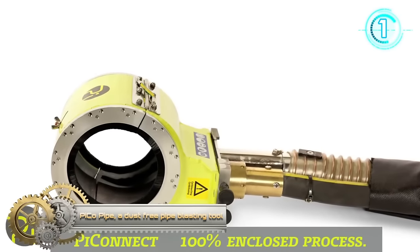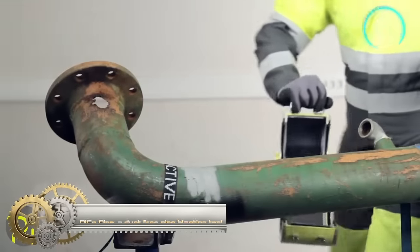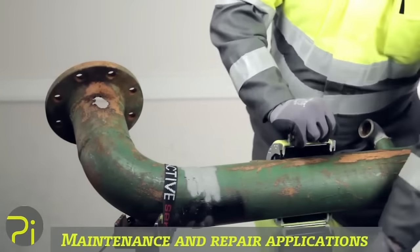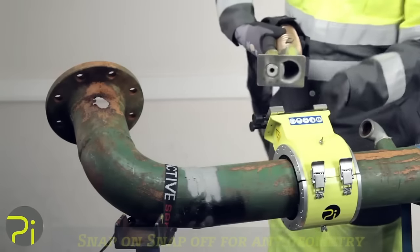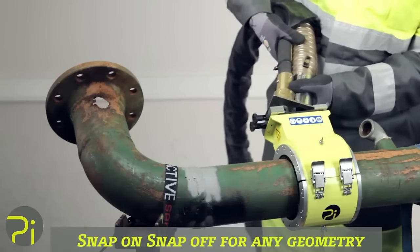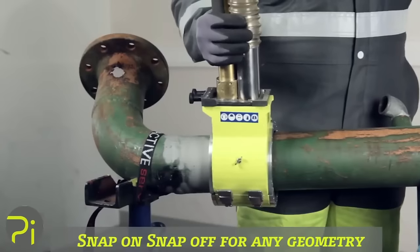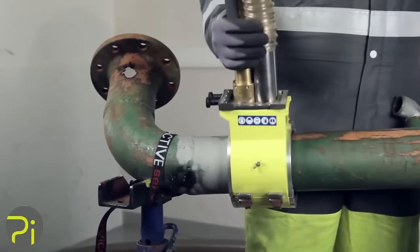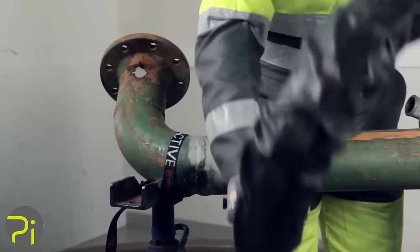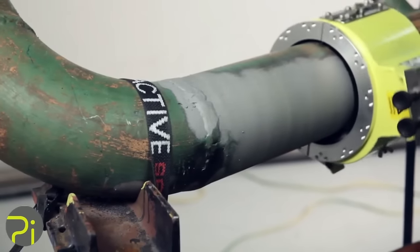The PicoPipe by Ponovo is a handheld closed-loop vacuum blasting tool designed for dust-free cleaning of pipes, particularly suitable for smaller, hard-to-reach surfaces. Its key features include a closed-loop system for dust containment and immediate vacuuming, ensuring a cleaner and safer work environment. With its lightweight and compact design, it is easy to maneuver in tight spaces. The PicoPipe comes in various sizes to accommodate different pipe diameters, making it a versatile tool.